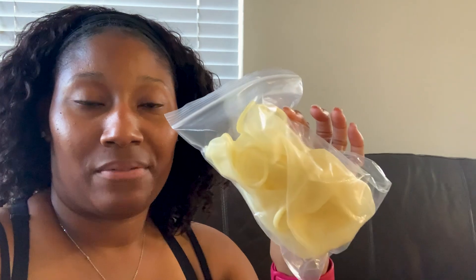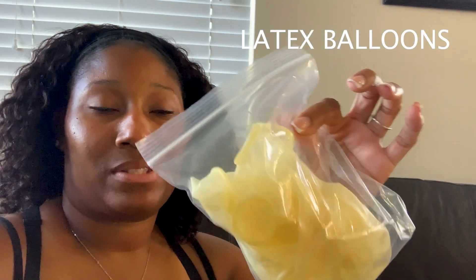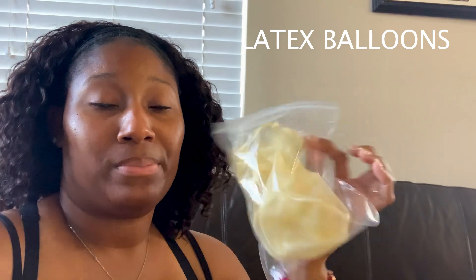They were not supposed to come included, but like the gift card said, they sent these as a gift. So I am very much so grateful because the balloons that I ordered have not arrived as yet — they did not come at the same time as the balloon machine. At least I have these to start off my balloon journey with.